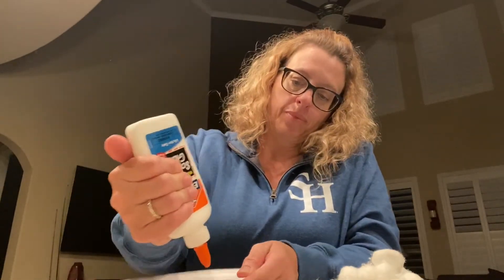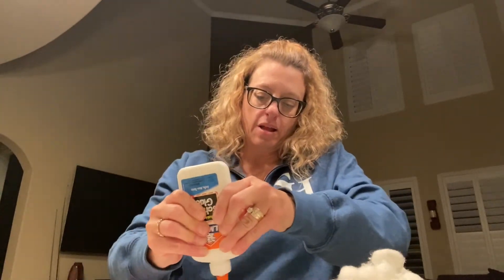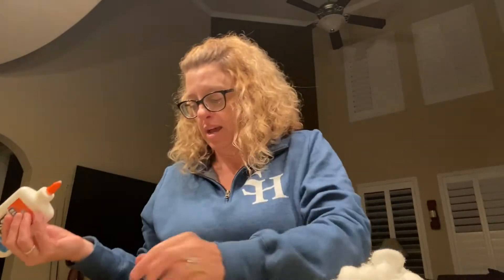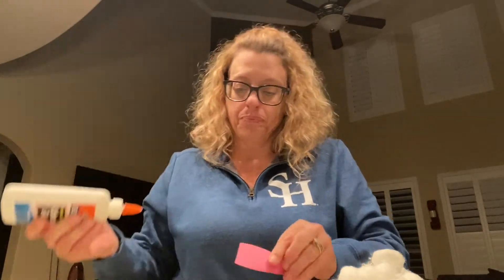So get your glue out. I just put that on the plate like that, but now I'm going to glue the pink onto the white, just like that.